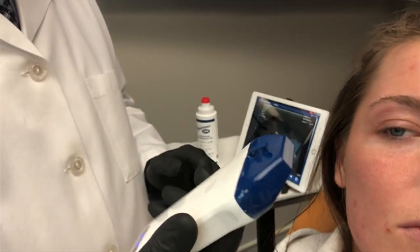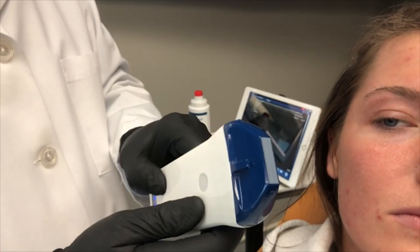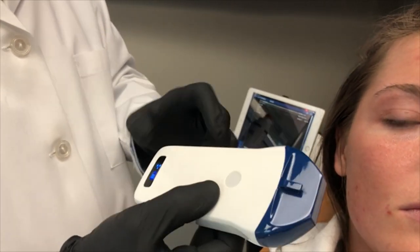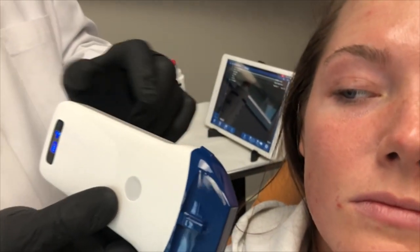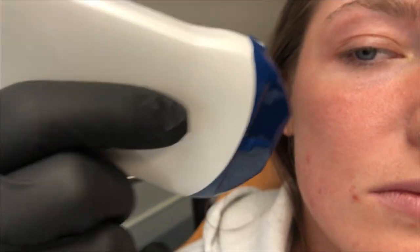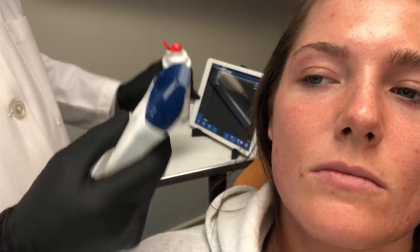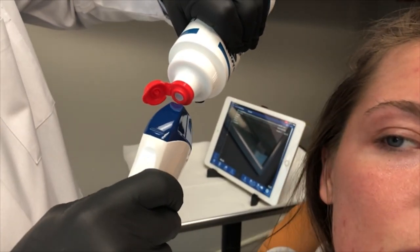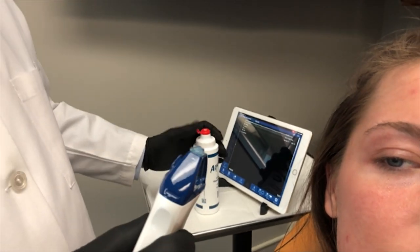Here is the device, and this is the best ultrasound optimized for facial aesthetics. You can see it's small with an integrated battery — it is fantastic. It has this little piece right here that is always going to go cranial, so we know which way it's oriented. We're going to go ahead and put on some ultrasound gel, which is very standard for any ultrasound. Simplest device to use here.